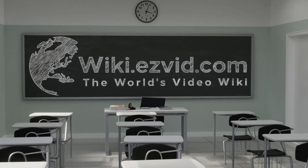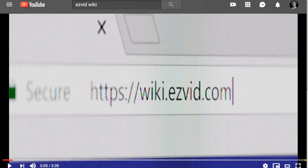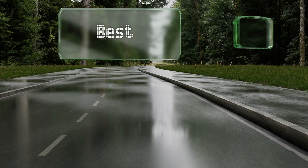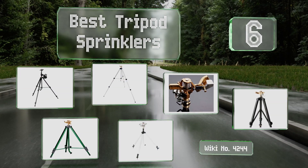Visit wiki.ezvid.com and search for tripod sprinklers before you decide. Ezvid presents the six best tripod sprinklers — let's get started with the list.